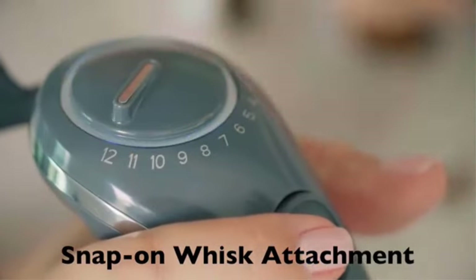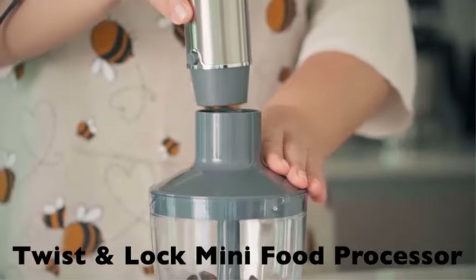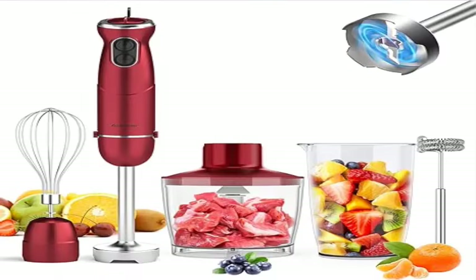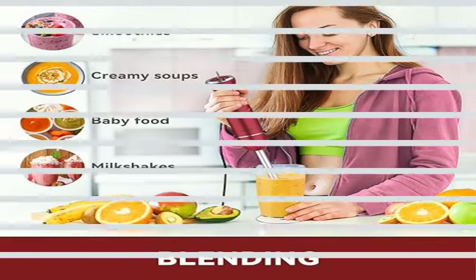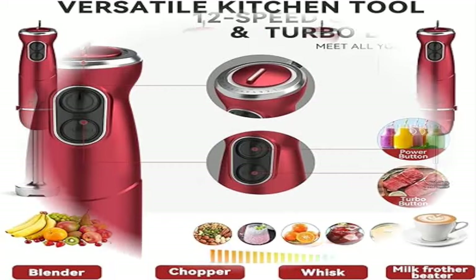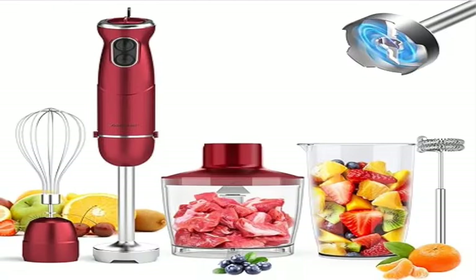Versatile kitchen tool: this multi-option stick blender immersion combo has various attachments including a handheld blender, 500ml handheld food processor, 600ml beaker, milk frother, beater, and electric egg whisk. You can use it to blend, chop, whisk, and froth milk to meet all your needs — making smoothies, shakes, soups, baby food, meringues, dips, sauces, mayo, chutney, whipped cream, salsa, guacamole, milk foam, cake batters, and processed meat or veggies.